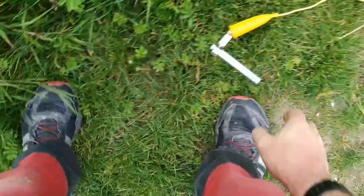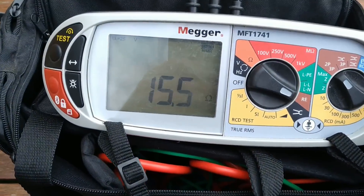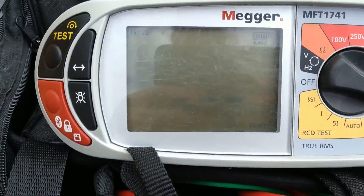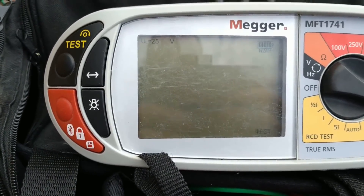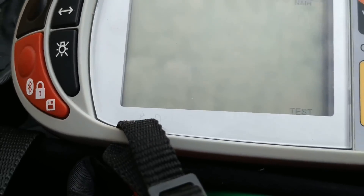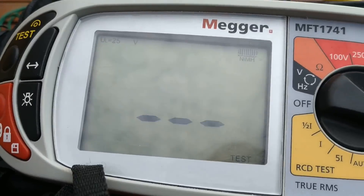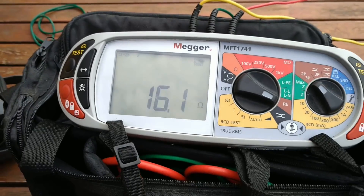We'll try a third measurement, moving the electrode again to a further position. The idea is to do several tests at various distances to get an average and avoid any possible problems with where they go into the ground — mainly the distance between the temporary electrode and the one being tested is what matters. This third and final test gives 16.1 ohms, so we can say around 16 ohms overall.